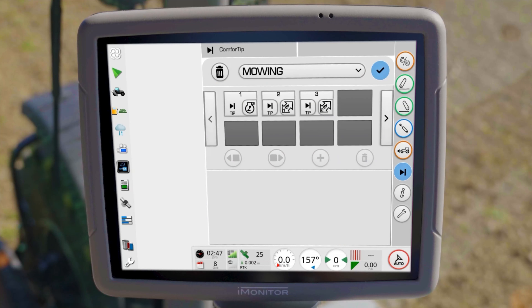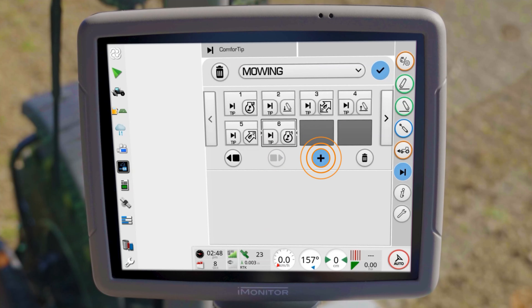For driving out of the headland, we recommend storing the functions in reverse order. If required, selected functions can be moved, deleted, or new ones inserted.